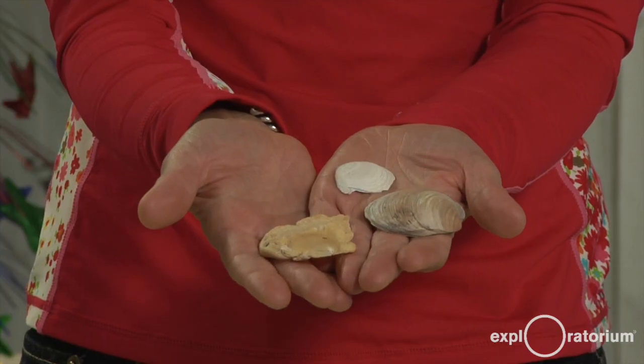And today, I want to show you how our climate is changing the lives of organisms like these that live in the ocean. So we're going to model climate change in the ocean in a cup of water — let's see what it feels like.